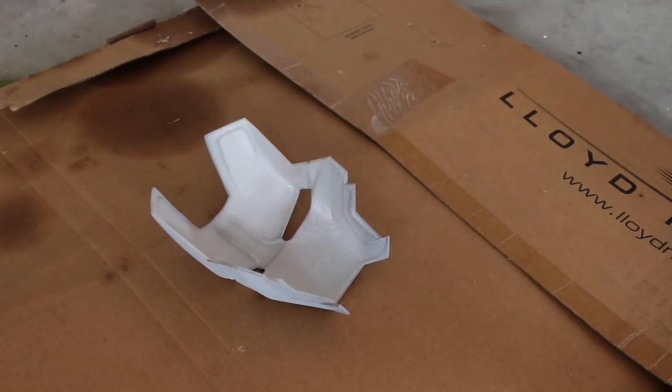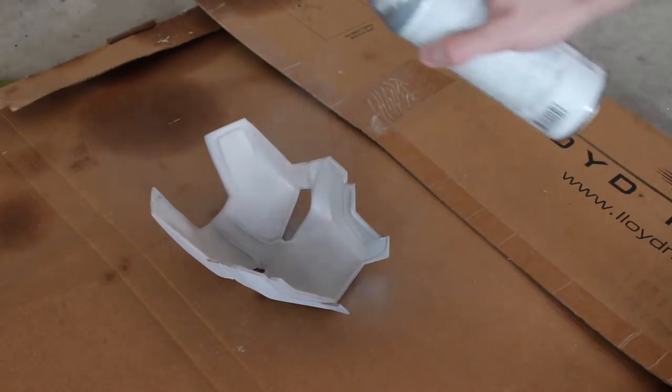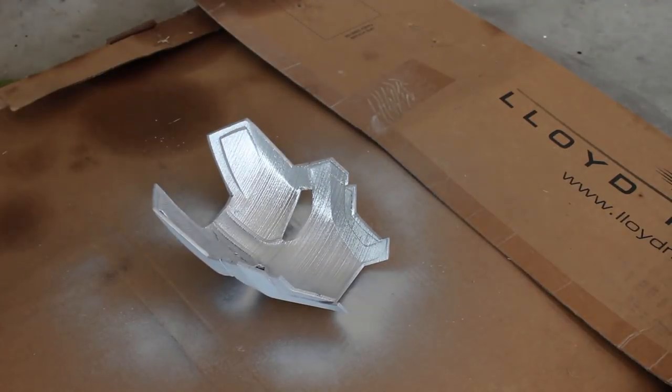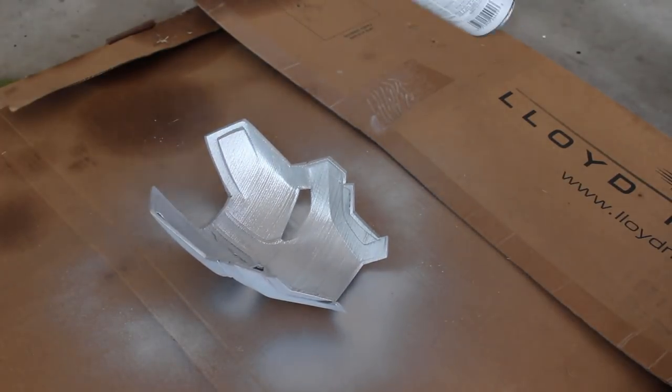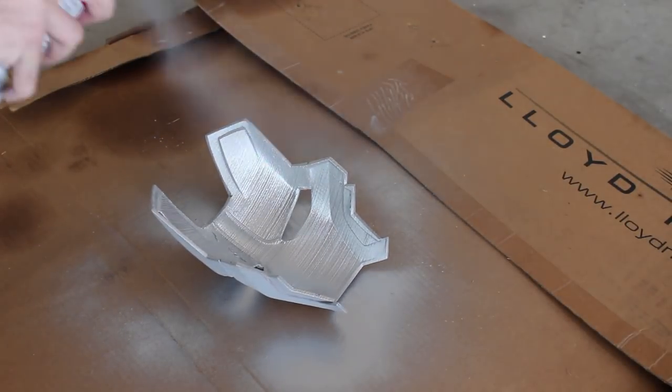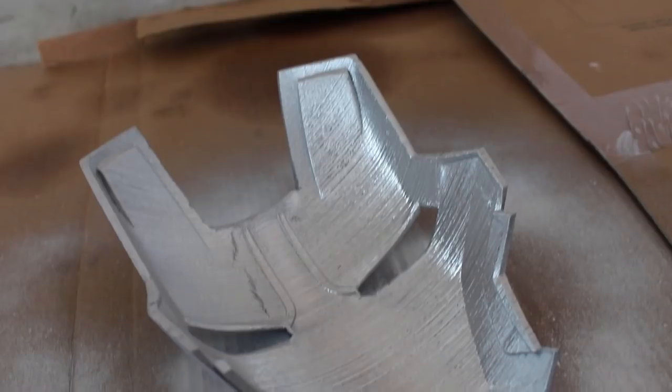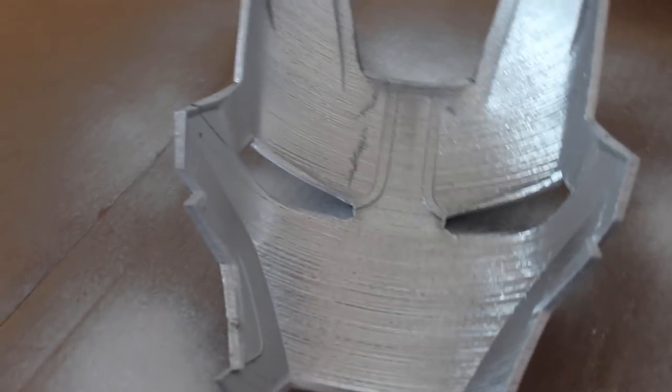I'm going to start with the silver paint on the inside. This is meant to help bounce the light around so it glows pretty evenly onto the wall. Lining the inside with aluminum foil or something similar probably would have worked as well, but painting it works just fine too. After two coats, it's looking pretty good. While that dries, I can go inside and start working on the eyes.